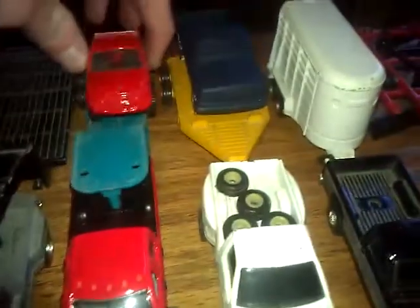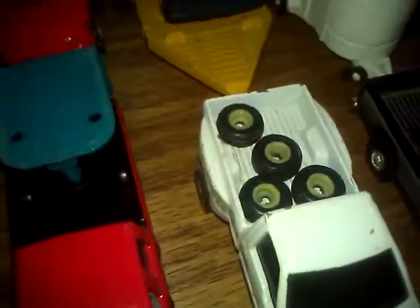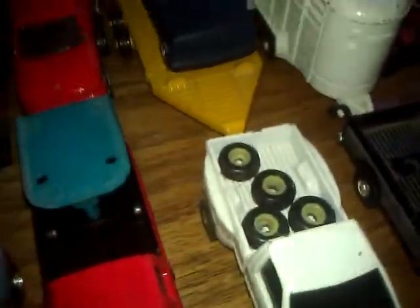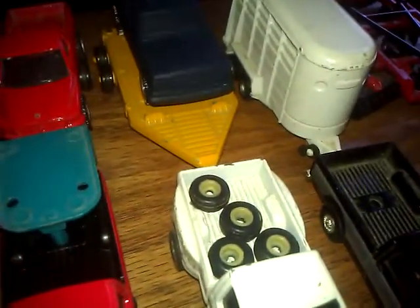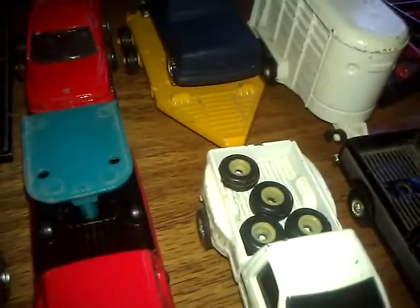I've got the Ford up here with some tires in the back, because you never know when tires will fall off and I might be switching them out on something. There's also a flat trailer with it.